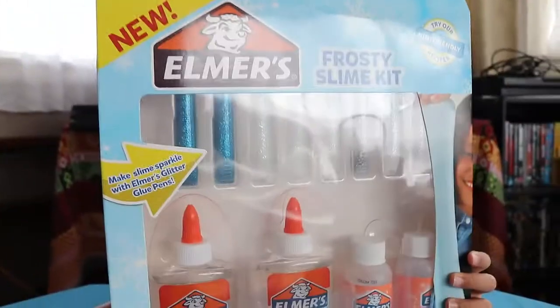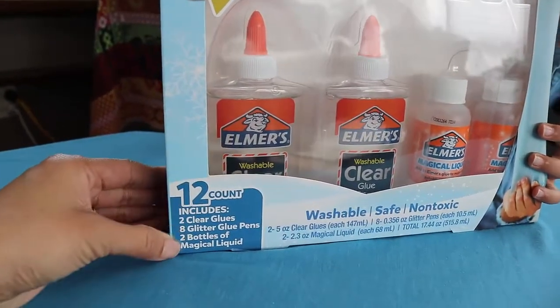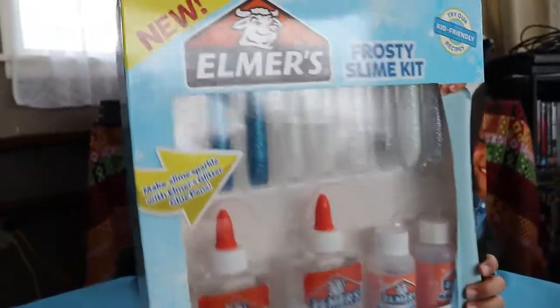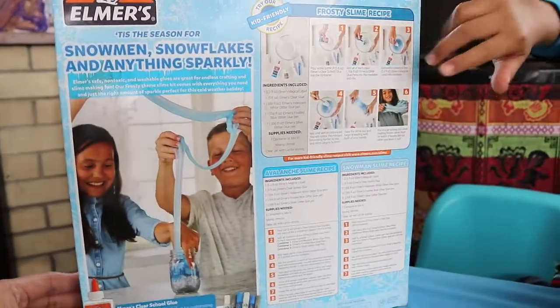It has glitter, two clear glues — you mix it — eight glitter glue pens and two bottles of magical liquid. Okay, so turn it around. Let's have a look at the back. It has these numbers — it's the instructions.